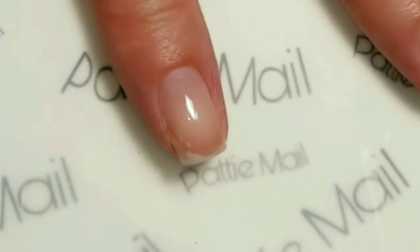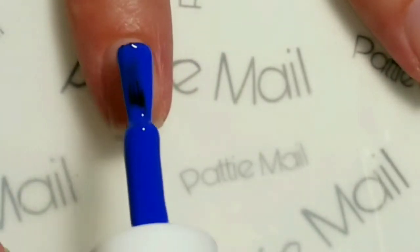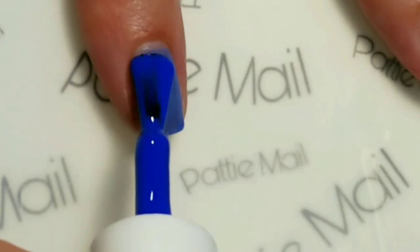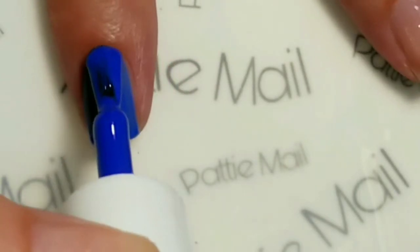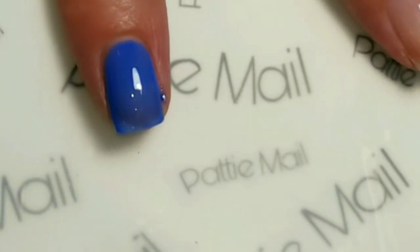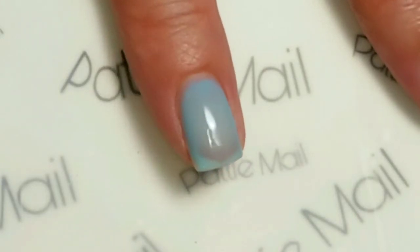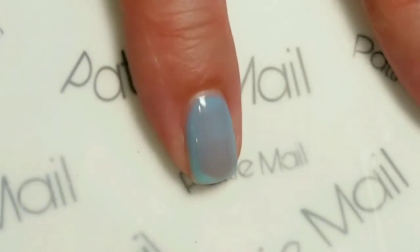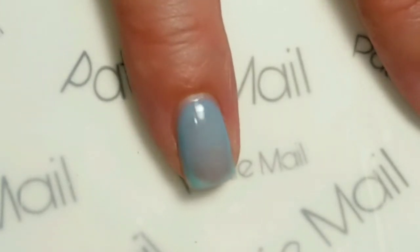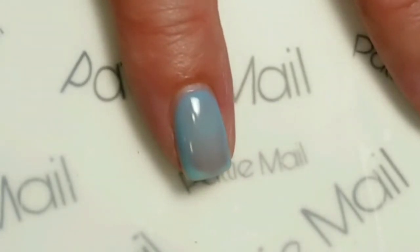So first, after the base coat, we'll be applying Soles Chill Out. This is a beautiful blue when it's cool and it turns to a kind of light turquoisey blue when it's warm. Let's go ahead and add the second coat.